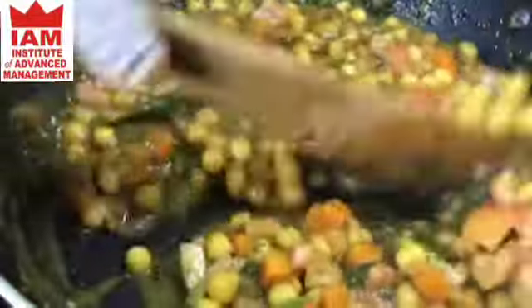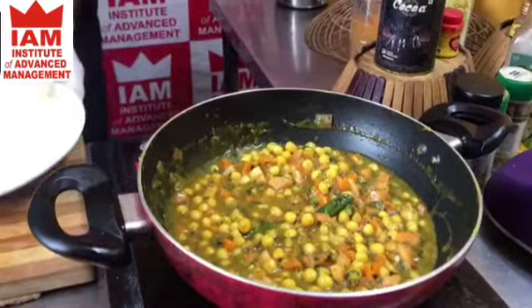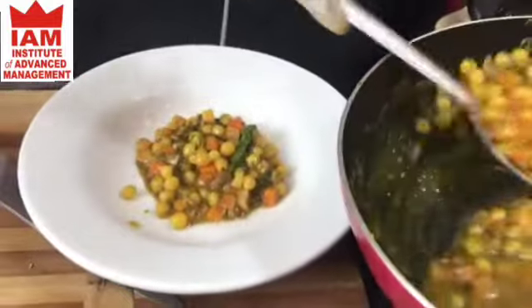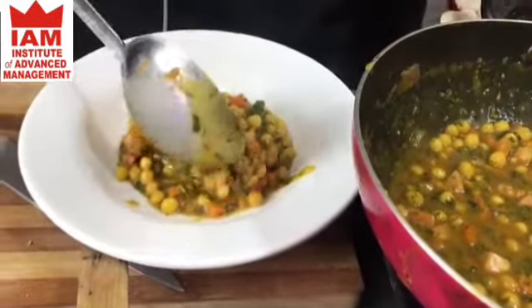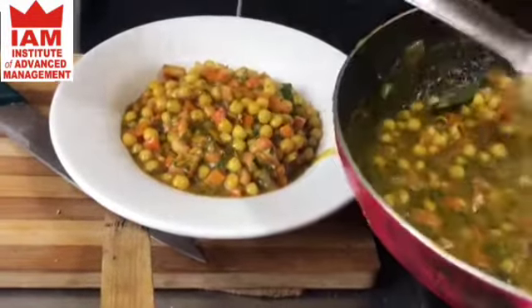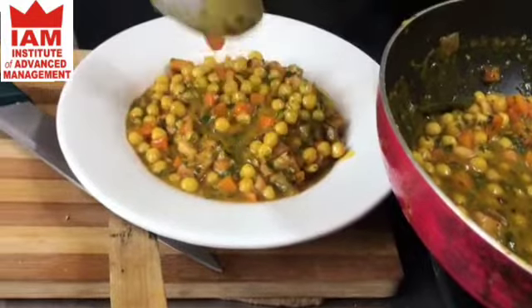Mix it nicely and you can see a nice Methi Ghogni is ready. You can have this with puri, roti, or paratha. That is why I used carrot too — so it looks a little bit colourful. You have white, green, and red or orange.